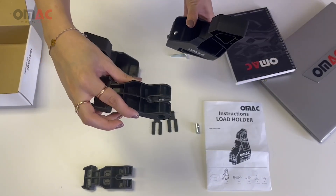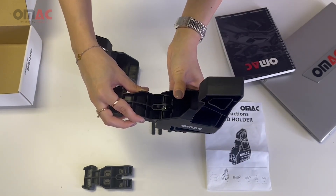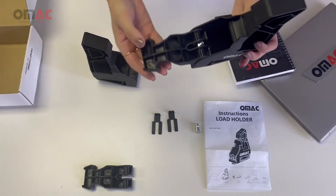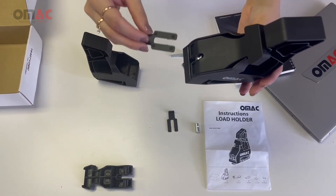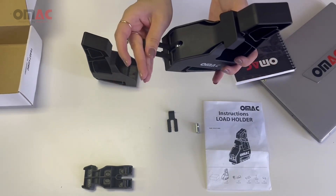Once you position it and have it in place, just put it on top of the T-bolt. The fork serves for the security and the locking.